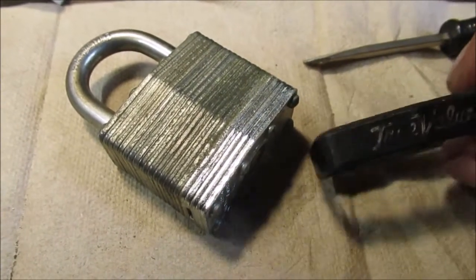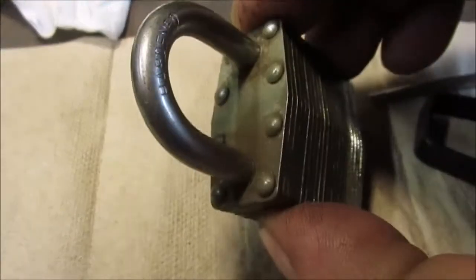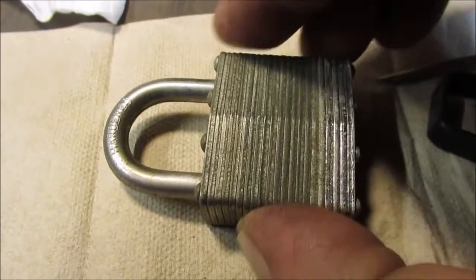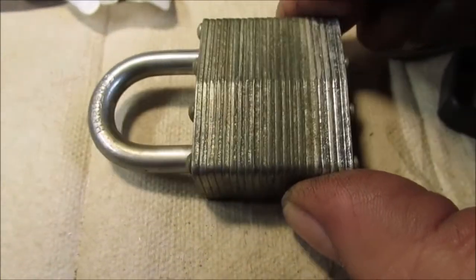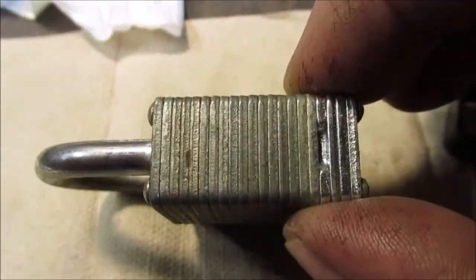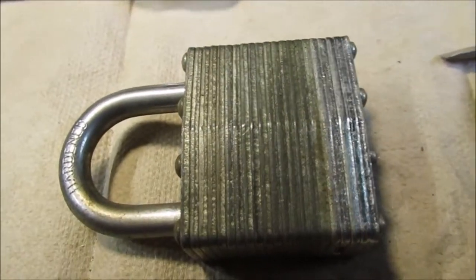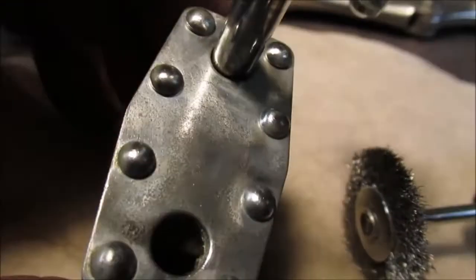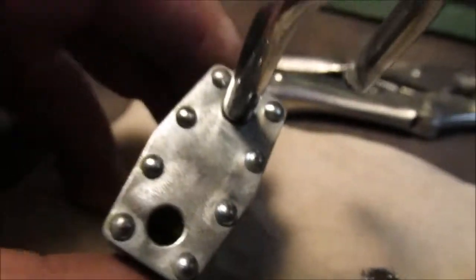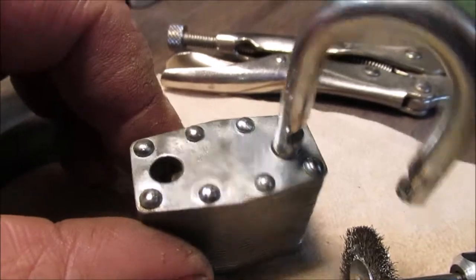Now we're off to clean up the body. We're not exactly sure what we're going to do — we may not use a wire brush, we may use an abrasive wheel. We'll show you what we use once we get the next step done. We tried a stainless wire brush with the Dremel and it's still tarnished. The light is kind of playing tricks but I think you can see it — it's splotchy.